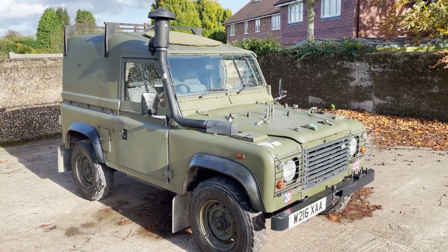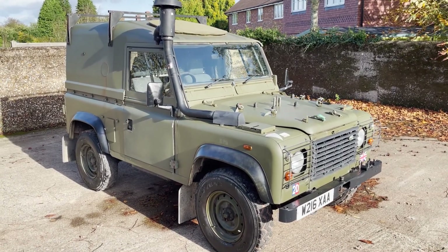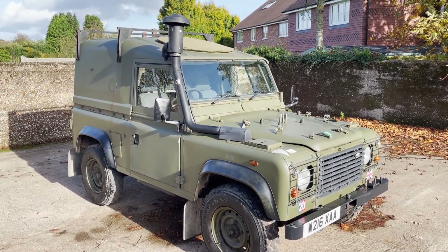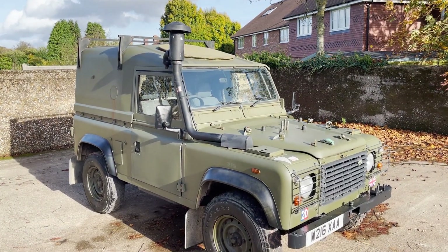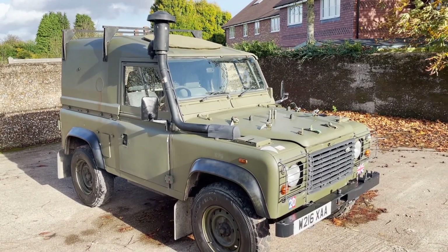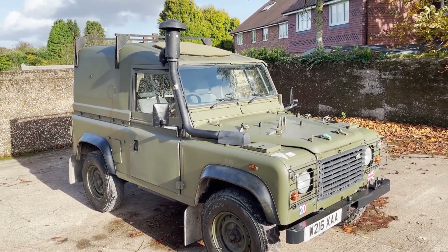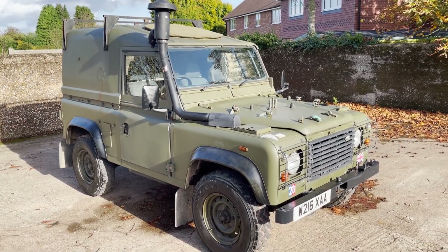Let's take a look around this Land Rover Defender 90 300TDI XD Wolf. This one's a bit special in that it's a winterised, waterproof one — very rare. It's a 90 hardtop, although like a lot of the hardtops it's got a few fittings on it that make it look like it might be a soft top. What tended to happen with these winterised waterproof ones is they left the factory as standard Wolfs and were then recalled for reconversion to waterproofed and winterised ones. And this is one of them.